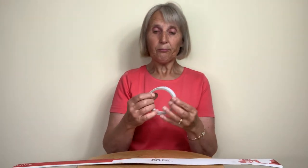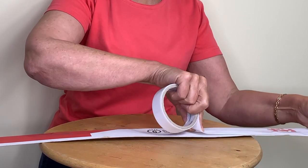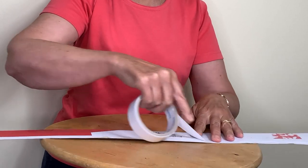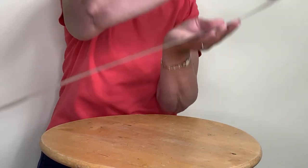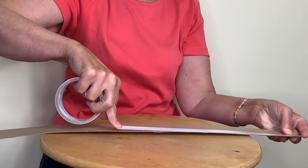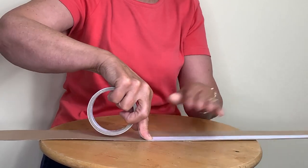Then I need to cover it with something. I like to use double-sided sellotape for this, and I need to put some strips of that onto the cardboard like so, and then I take it round and put a piece on the other side as well.